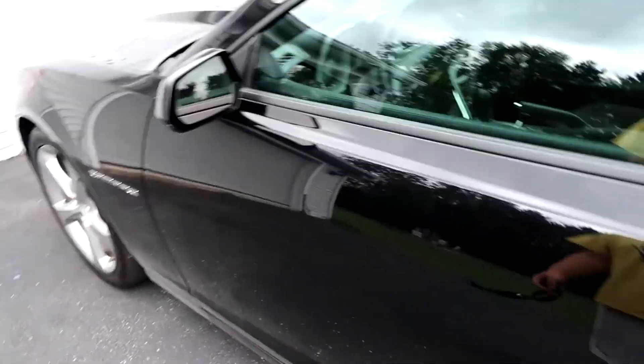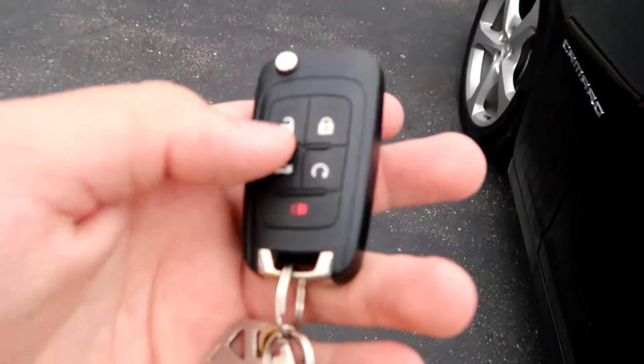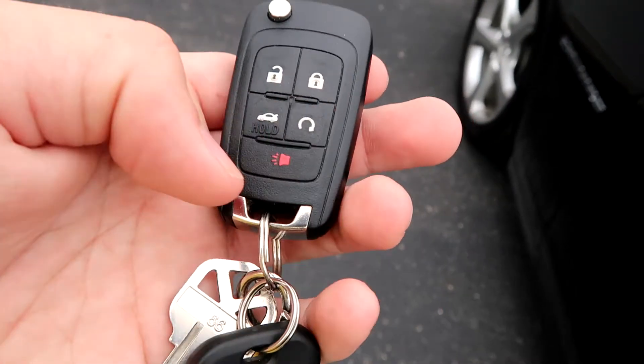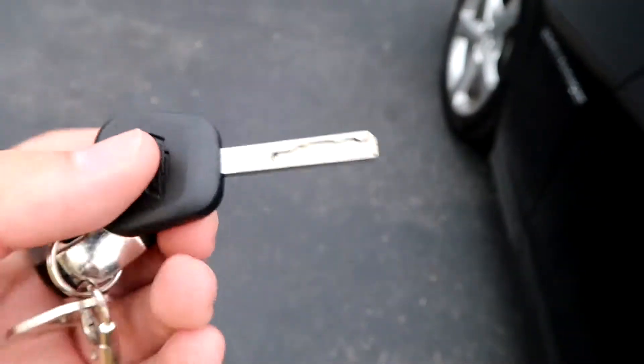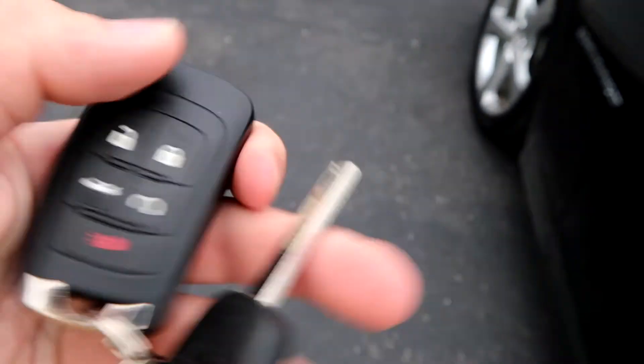So, I've had this car for a little bit now. It comes with the regular keypad — you've got your unlock, your lock, your trunk button, your remote start, and panic alarm. This set came with a separate key entirely, because I assume this must have fallen off somehow. But let's go to the trunk now.